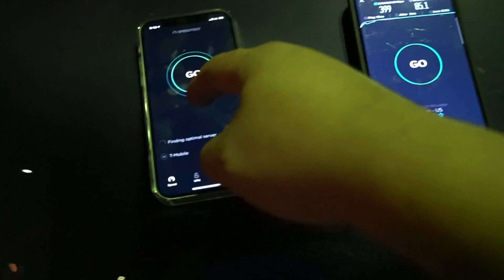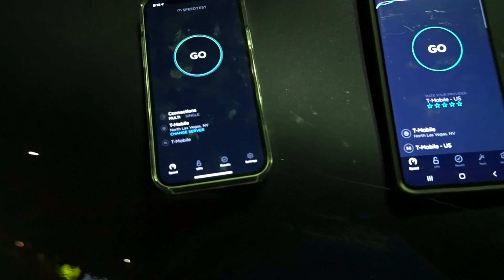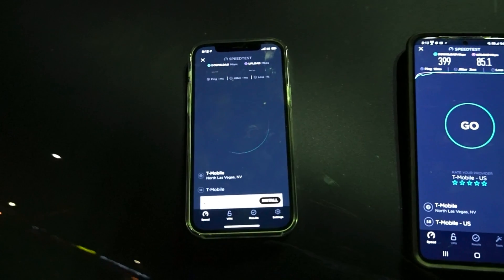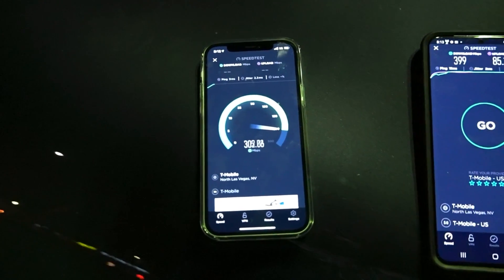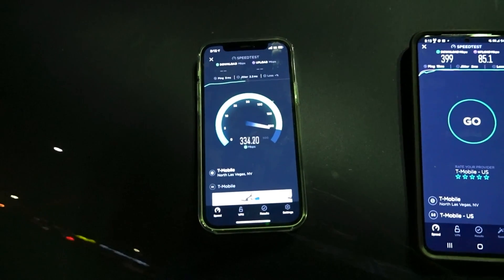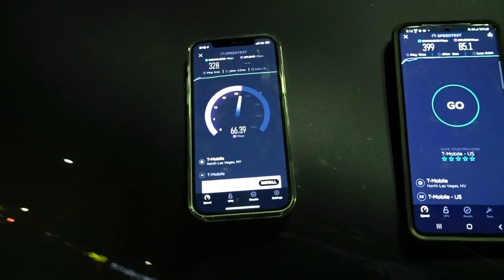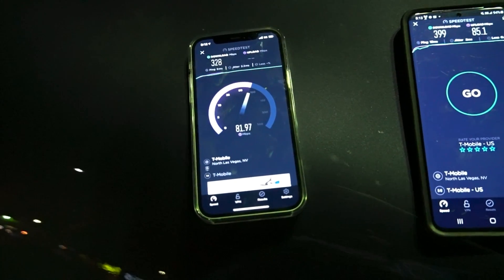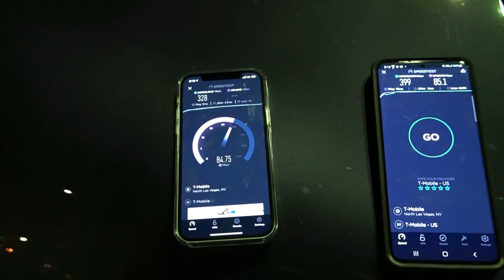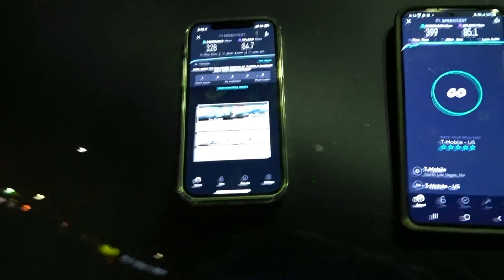Let's take this off airplane mode — weird configurations with this network — and let's pop a speed test and see what this thing is all about. This is the iPhone 12. The speeds are going to be really decent due to the fact that nobody's really on this N41 network right now, so it's always going to be top-performing when traffic is low, but I'd love to see how it performs when traffic gets heavy.